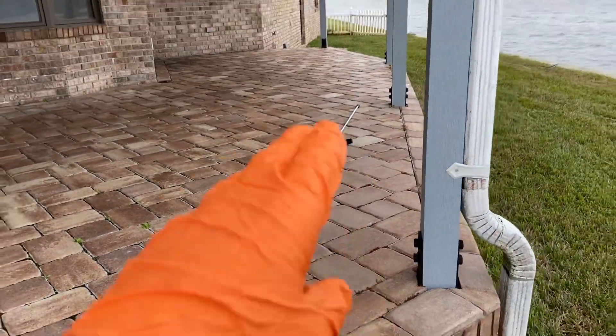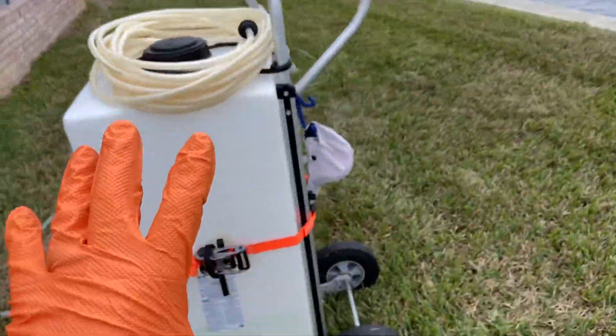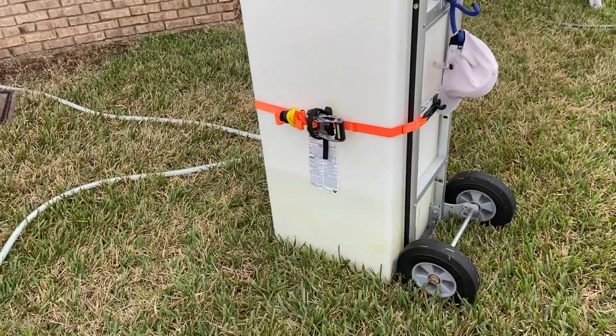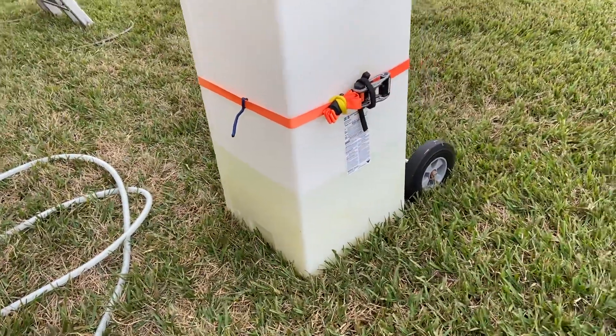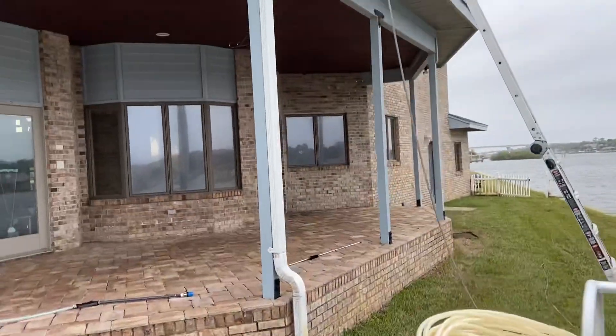I showed you guys the longer lance to get some of the higher sections. This is an X-jet chemical pail that we're going to use with a hundred feet of siphon hose to get around — basically a 50-50 mix, so 10 gallons of water a little less and 10 gallons of SH, with about a quarter cup of surfactant per five gallons.